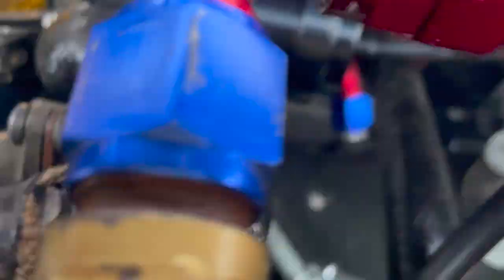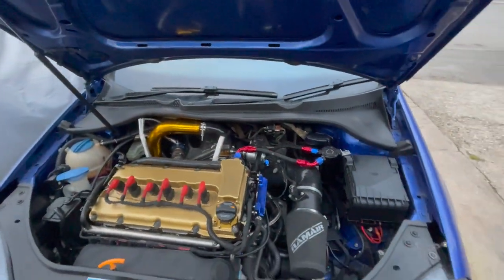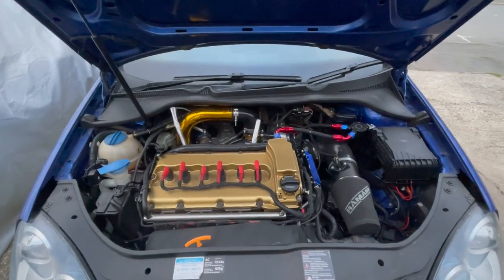Vince recommended putting this on because he's seen those 25mm ones open up when they shouldn't, causing reliability issues — especially around the level of vacuum a VR6 can generate. It's done and plumbed in. The bottom hose wasn't quite long enough, but it's on there. I'm going to give it a test and hopefully she'll behave a little bit better on and off boost.